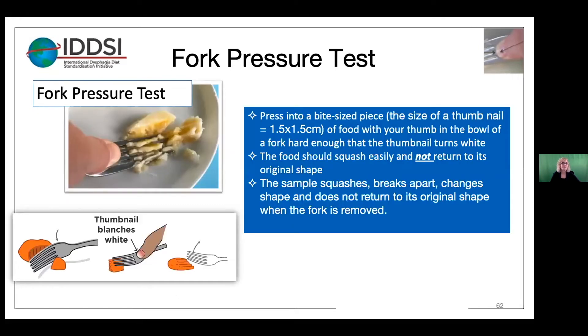In this test, you press on a 15 by 15 millimeter piece of food with your thumb in the bowl of the fork, with just enough force to turn the skin under the thumbnail white or blanched. The food should squash easily and not return to its original shape. To be acceptable, we do want to see the sample squashed, broken, and changing shape. Interestingly, the pressure required to blanch the skin under the thumbnail is consistent around the world, regardless of skin tone.